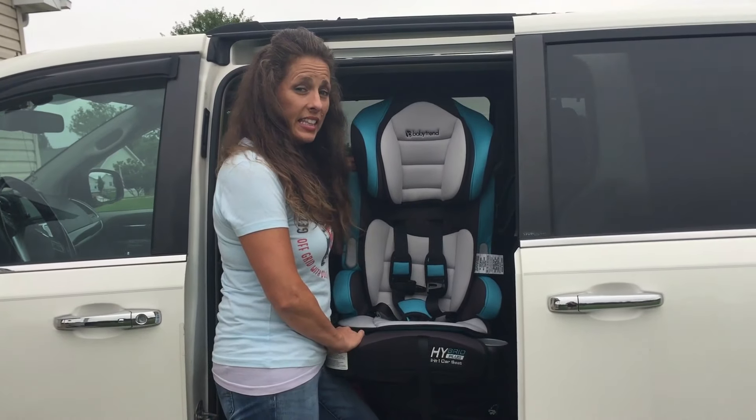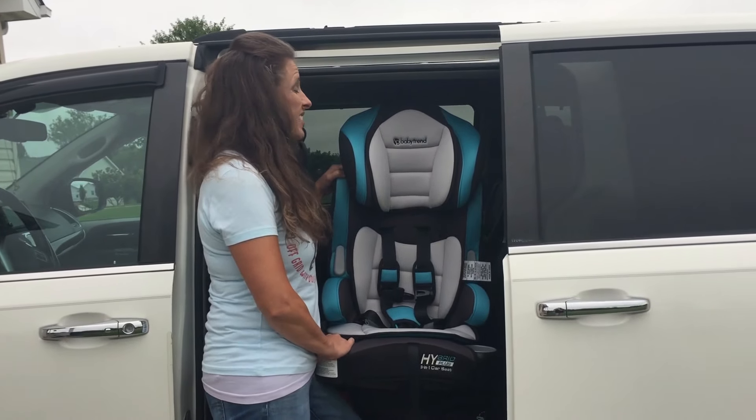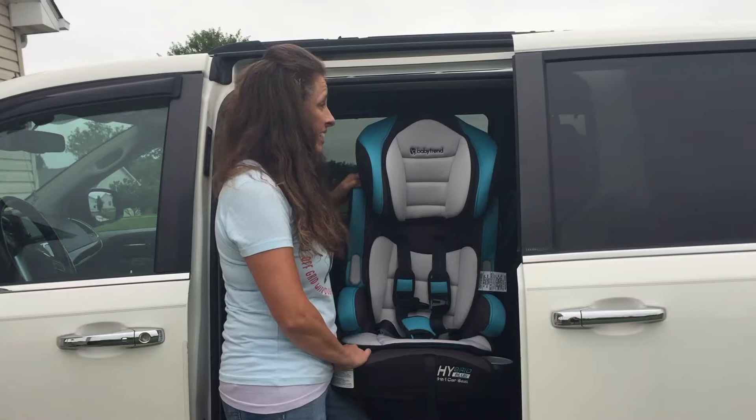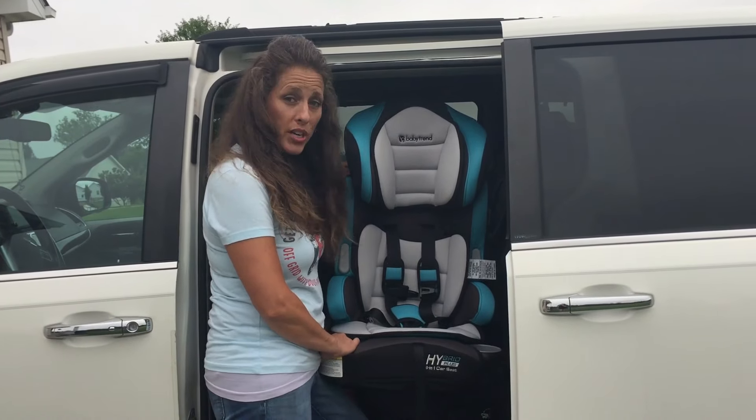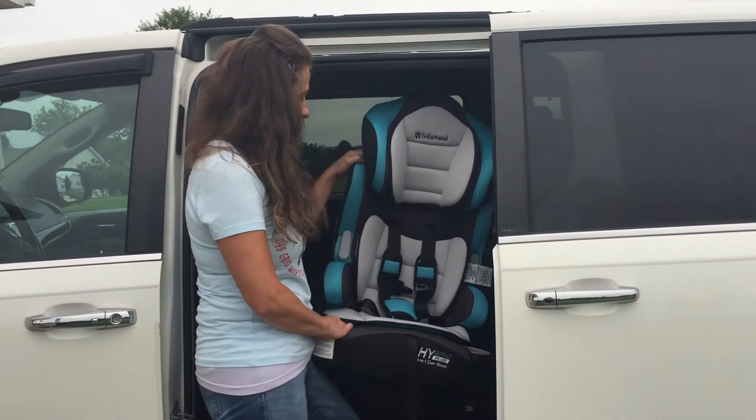Okay, I'm not going to lie — this car seat was a pain to try and install. It was hot when I was trying to install it and it was driving me crazy, and I was getting frustrated. I was so frustrated that I was ready to take it back to the store.